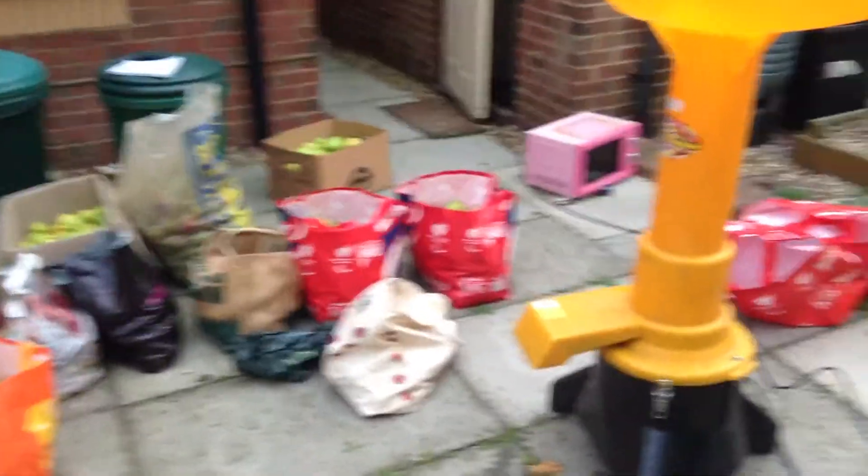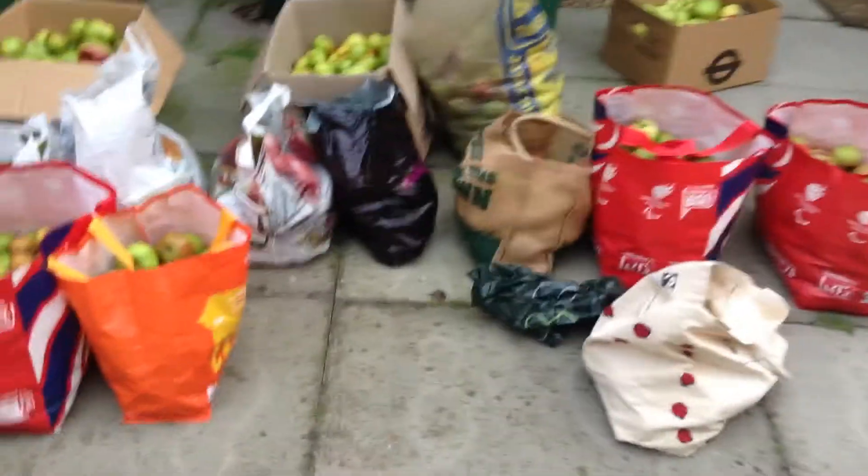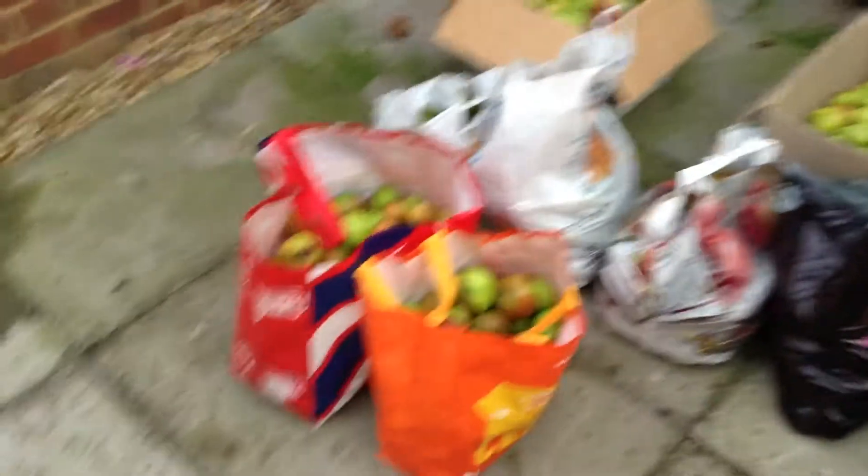Okay, so this is me documenting our cider making process. We've got about 200 kilos of apples. I've weighed everybody's and I've taken notes, so I know how much cider we owe everybody. So this is all our apples.